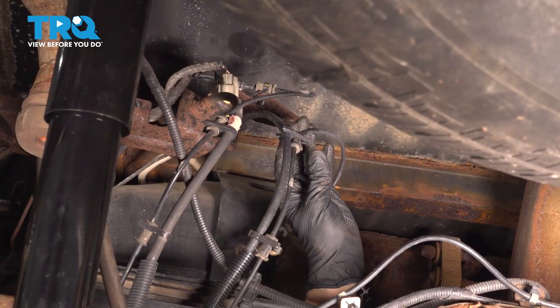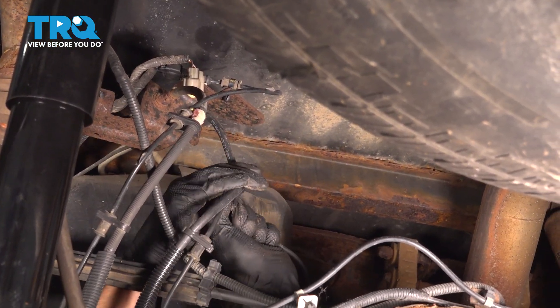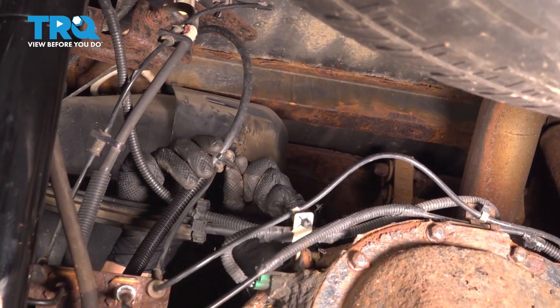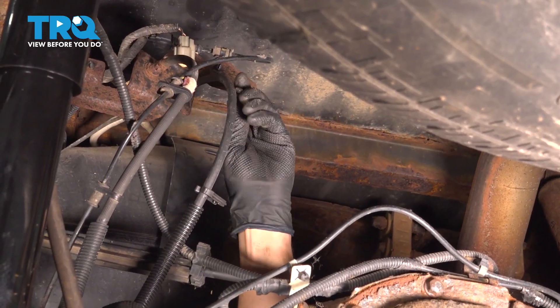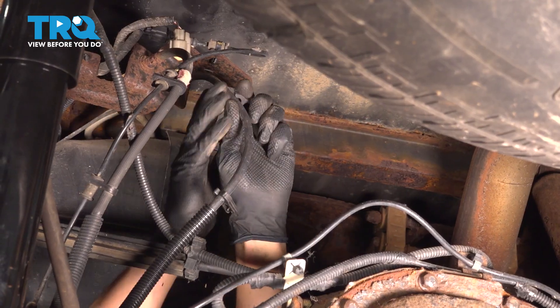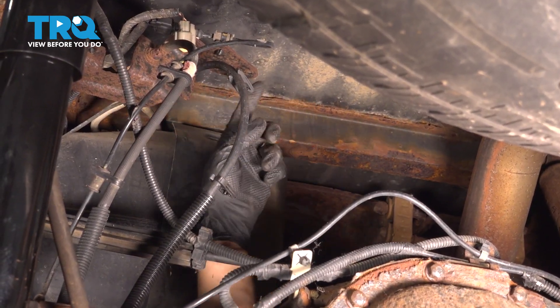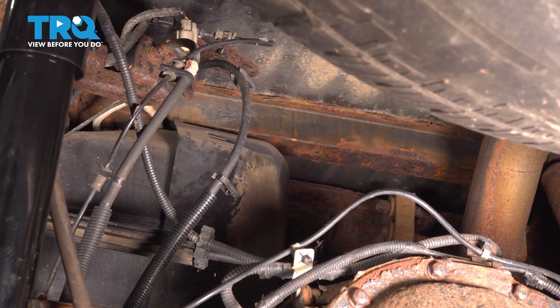Further down on the brake hose, let's unclip it from these retainers. If your clips fall off the brake hose, that's okay — just clip them right back on. Now, before I go further, I'm going to take the new ABS wire, clip it back up here, reconnect it, and then we can move along one step at a time.